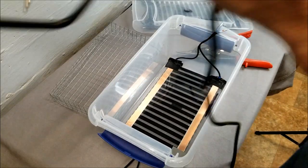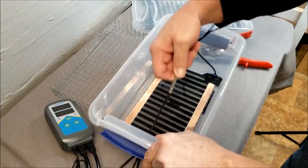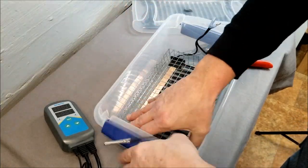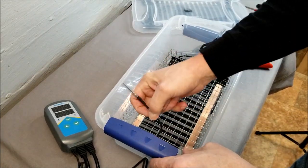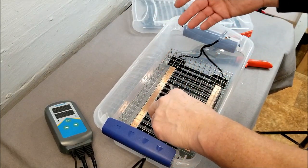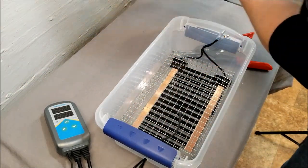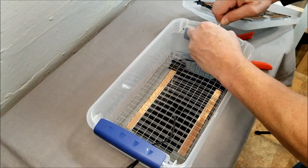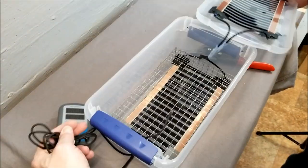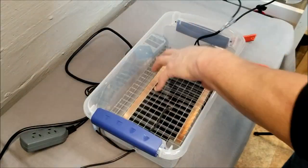I need to get the thermostat probe inside the container. I'll feed it through one of the holes so it's not resting against the side. I'll put my shelf in the bottom, then have the probe laying near the rodents to get a good reading of the internal temperature. I always use mismatched connectors so no metal-to-metal contact ever occurs, which makes maintenance and cleaning safe and easy.